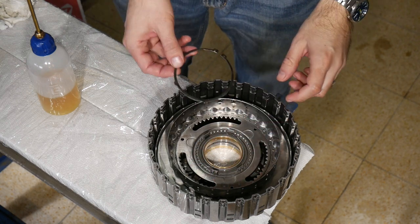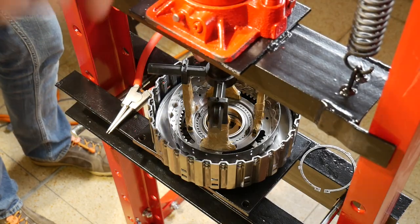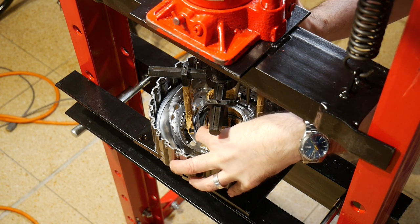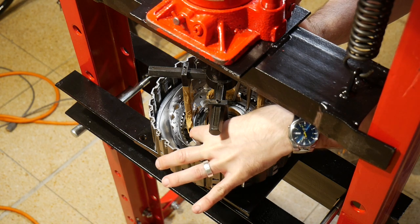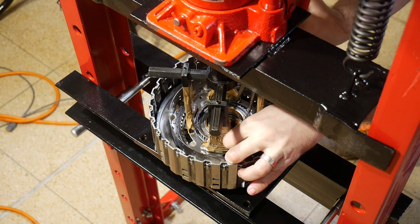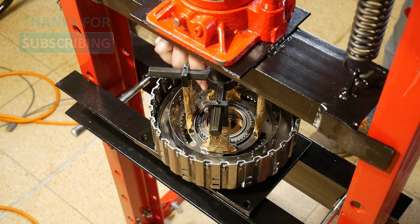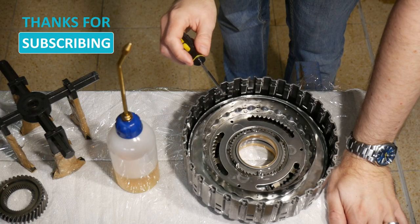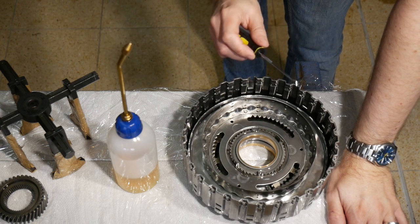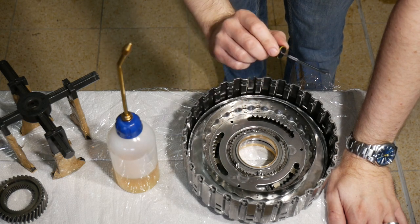To get the spring compressed and the snap ring back in place I'll use my hydraulic press. The snap ring is now in position. The trick was to get not only this surface but also the one underneath the snap ring groove, otherwise the protruding parts prevent the snap ring from seating.